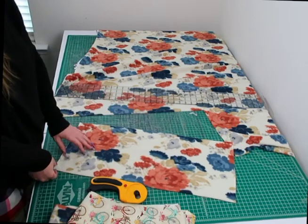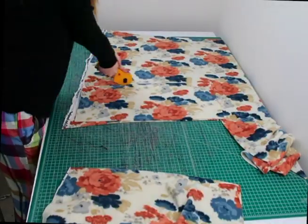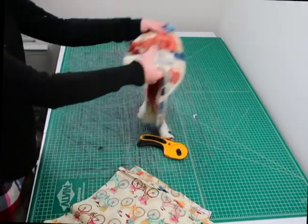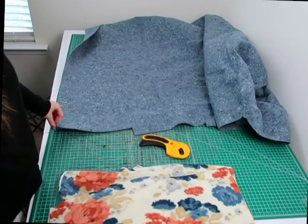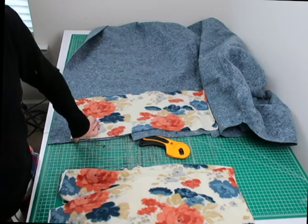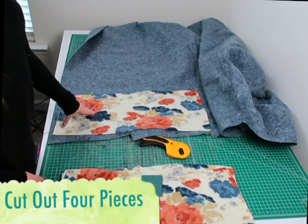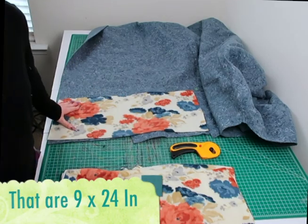I got my first piece, so I'm going to cut out three more. The last thing to cut out is the U-Haul — basically a furniture pad. I like to line my pads with two layers of U-Haul, so since I'm making two pads I'm cutting out four pieces at the pad size of 21 by 9 inches. I'll use my cut piece as a guide to make it easier.